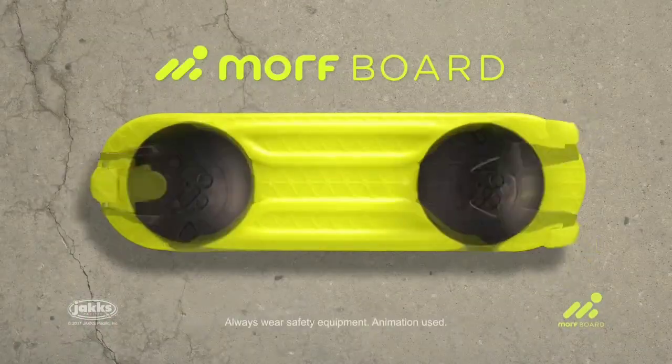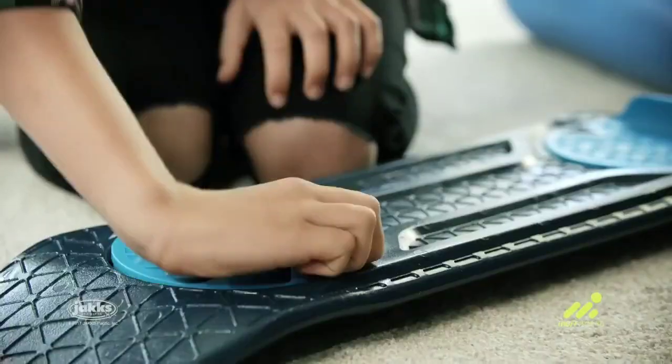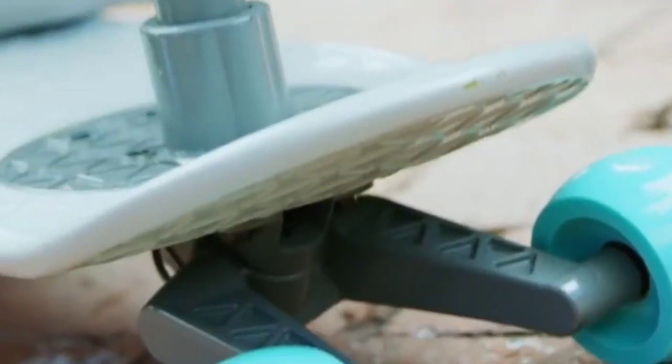Morphboard — the only board you'll ever need. It's one board that transforms in seconds. With super simple lock and release technology, just drop extensions into the board and turn. The flex trigger locks and you're ready to ride.